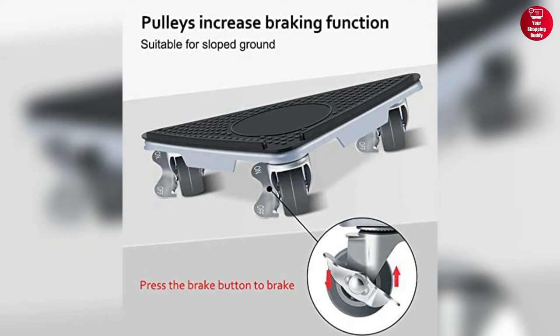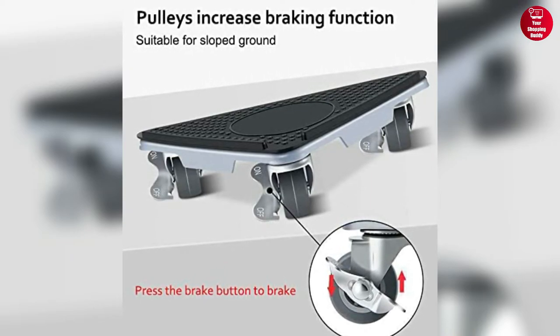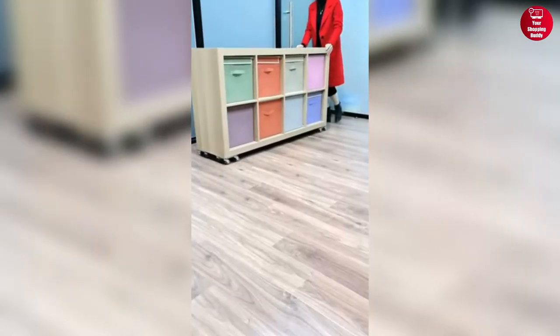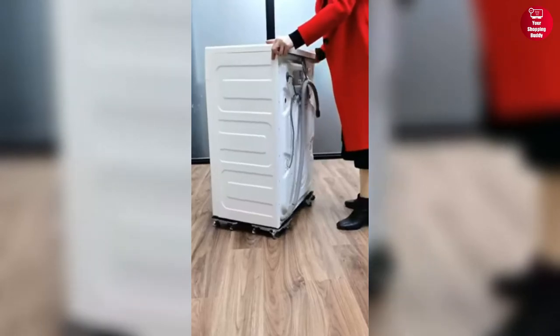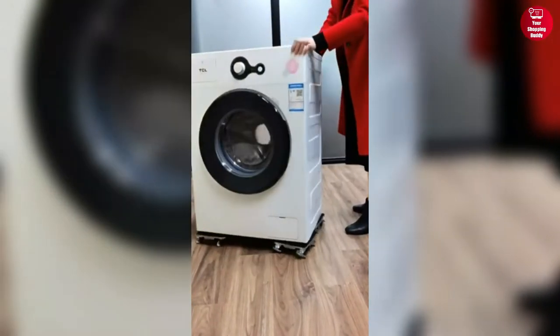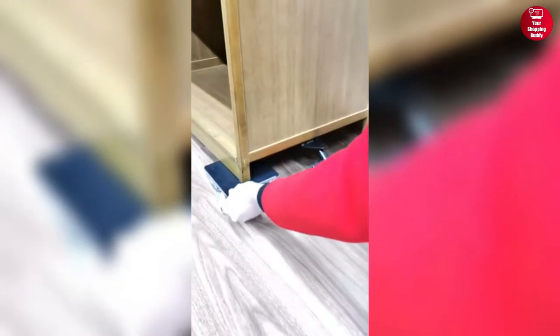Its thickened rubber wheels reduce noise when moving furniture and can protect your floor from scratches. With a 360-degree rotating universal wheel and an explosion-proof design, it is built to last and handle even the most difficult moves. So with the Dubl Furniture Lifter, you won't have to worry about finding help for moving and cleaning.